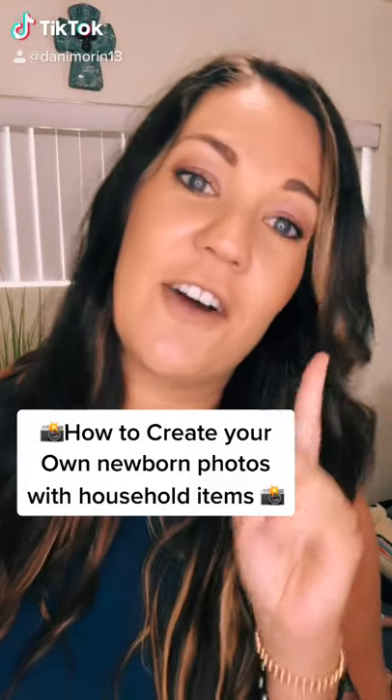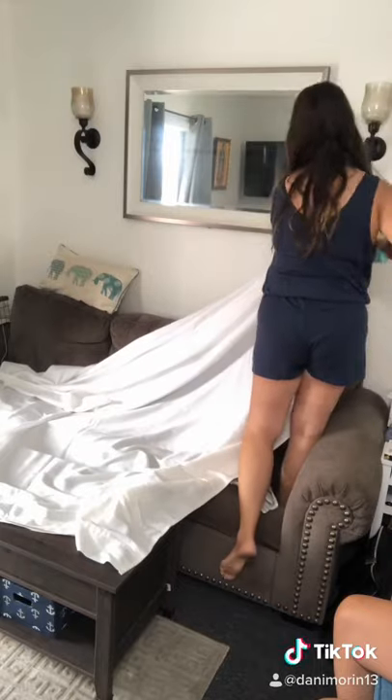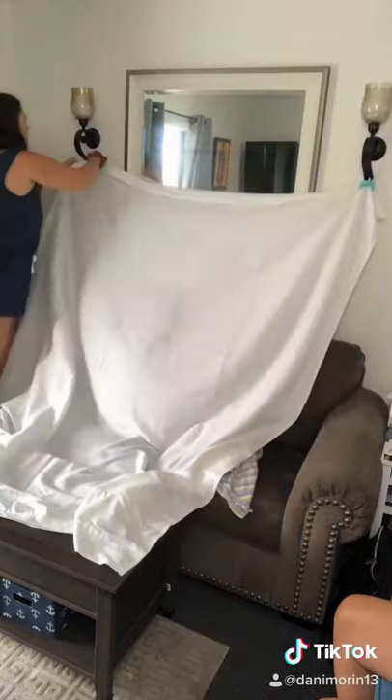Today I'm going to give you some tips and tricks on how you could create your own newborn photos with items you have around the house. I have a nice camera, but using a cell phone is perfectly fine. Locate a place in your house that you can hang a white sheet — I use some clamps from the garage.